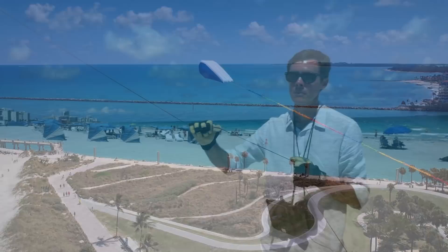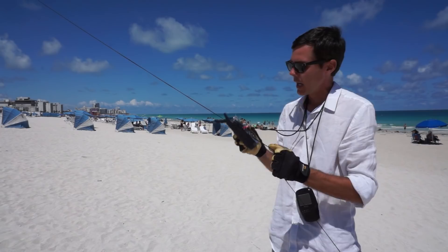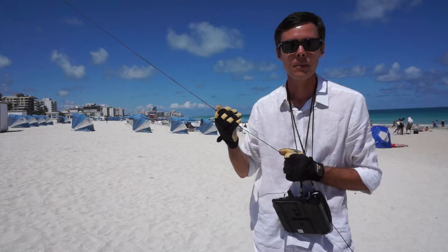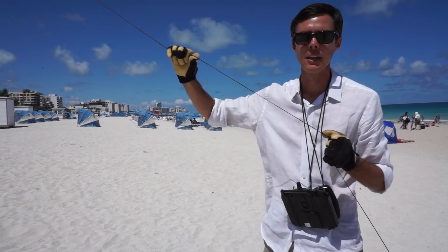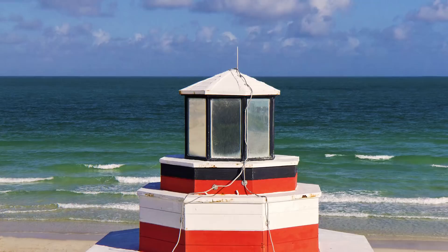Now that the camera is up on the kite line, I've got it pretty high up there. I can control the angle of the camera using this remote control. This video monitor allows me to see exactly what the camera sees so that I know I have my shot framed correctly. Wearing the remote control and the monitor around my neck like this allows me to have my hands free to effectively fly the kite. As needed, I can reach down, make adjustments, check my framing, and get the shot just how I want it.